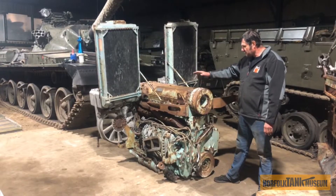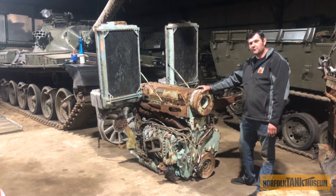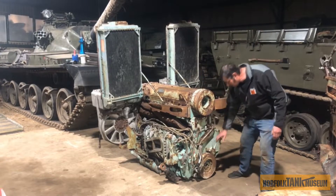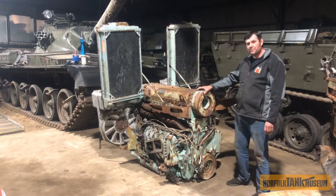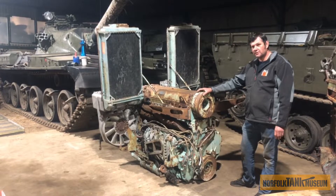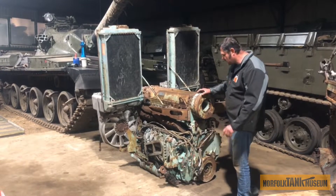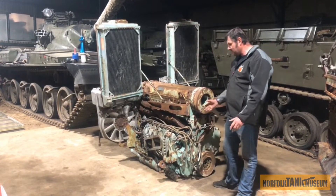This is a notorious Leyland L60 two-stroke vertically opposed multi-fuel diesel engine. That means it has two cranks. One crank — the exhaust crank — is at the top of the engine. The second crank is the inlet crank at the bottom. We have 12 pistons, 6 cylinders, and two pistons meeting in the middle of each cylinder to create a compression ignition engine. We have a huge supercharger on the side of the engine that forces air into the combustion chamber.